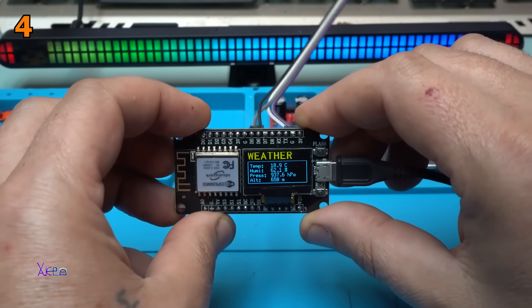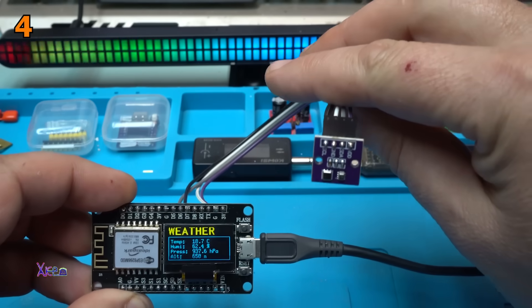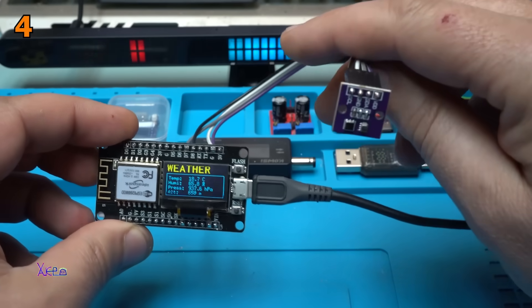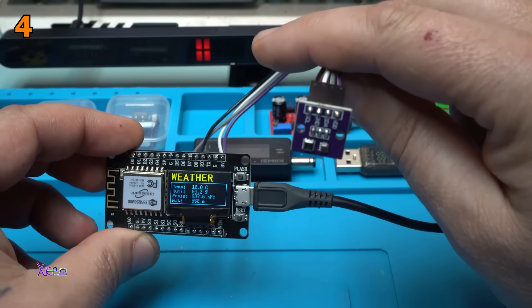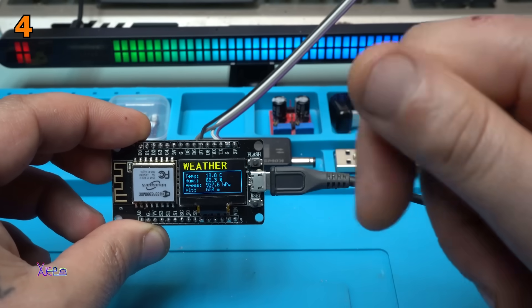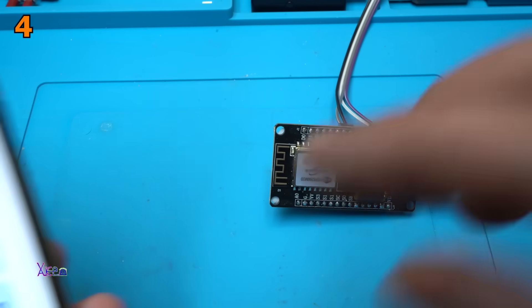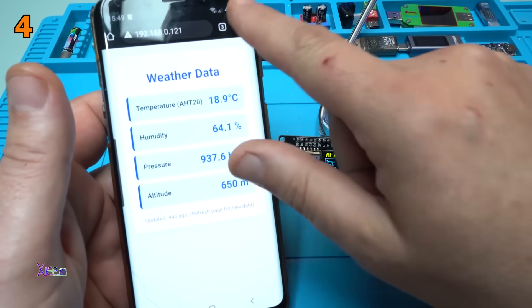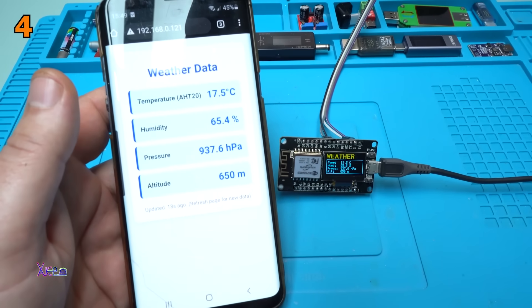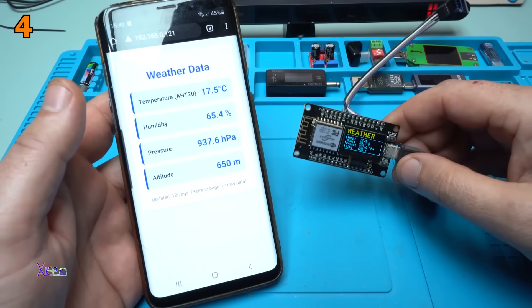This is a great weather station that you can build using this module, ESP, and the sensor. The links will be in the description below so you can check it, maybe buy it and make your own weather station just like this. Also the code will be in description below — I will share it for free. On my smartphone I can monitor the temperature, the humidity, the pressure and the altitude.